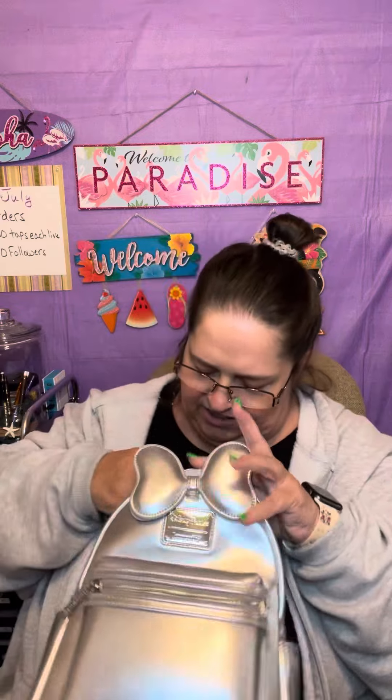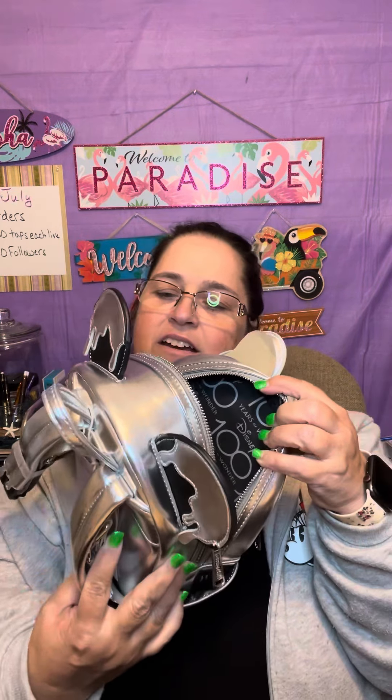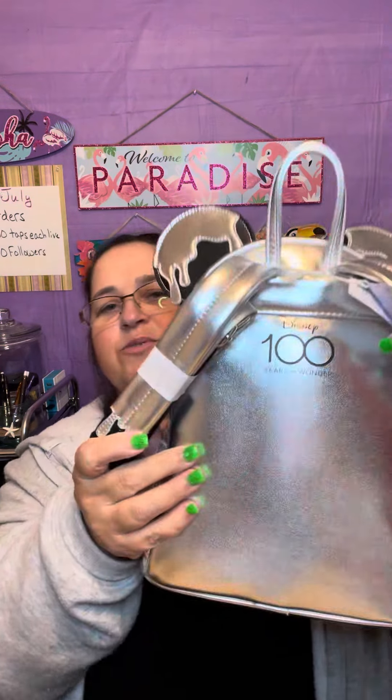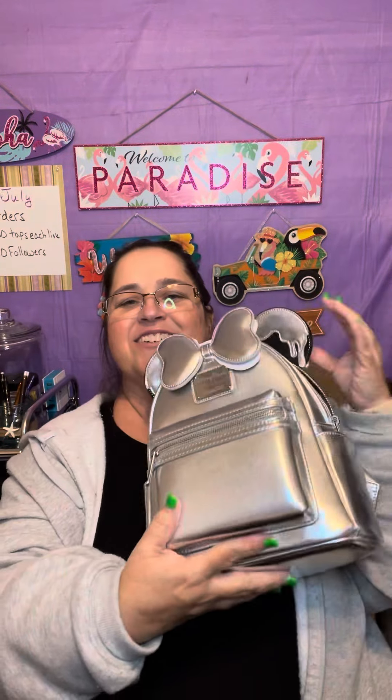The interior has the Disney '100 years of wonder' branding, and like I showed you on the back it says it as well. It's a very pretty backpack — can't wait to use it.